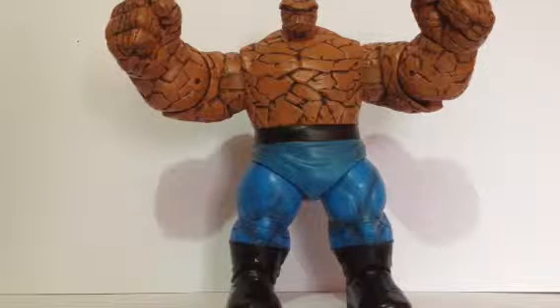It does come with a base, but like I said I got him loose. The base reminds me of the Juggernaut and Abomination bases — it has a stand and a cardboard with an image on it. For this guy the stand looks like a hoverboard or something, and the picture on the cardboard is the Fantastic Four standing in front of the Baxter Building.